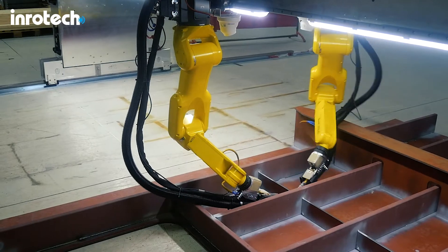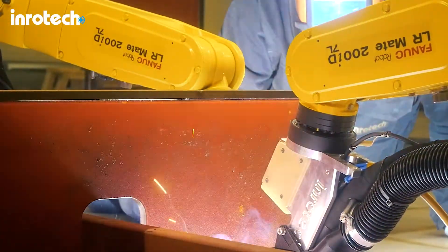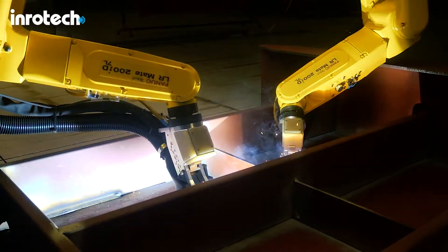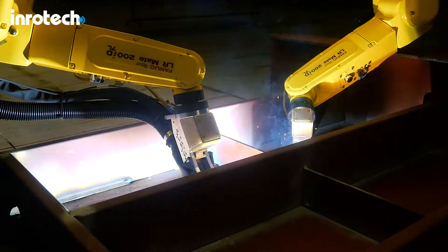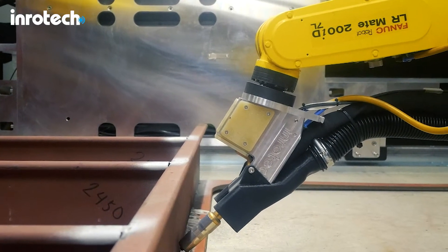Fume extraction takes place close to the welding arc via Inrotec's integrated fume extraction nozzle. The nozzle is designed in such a way that it ensures optimal capture of the welding fumes without causing unintentional removal of the shielding gas.